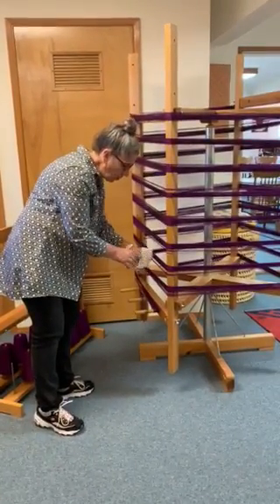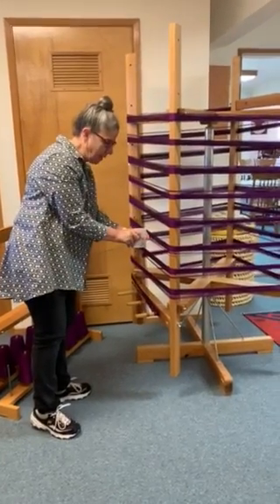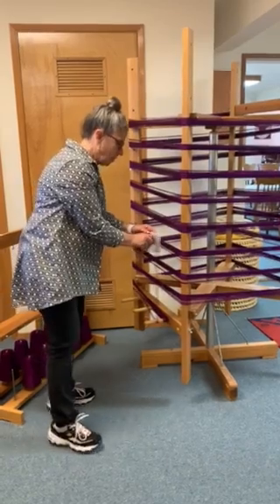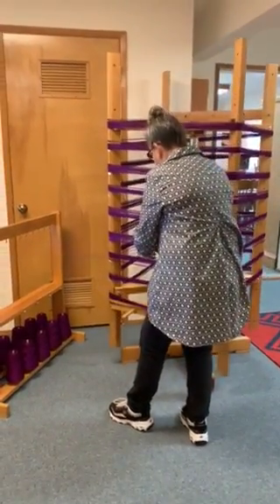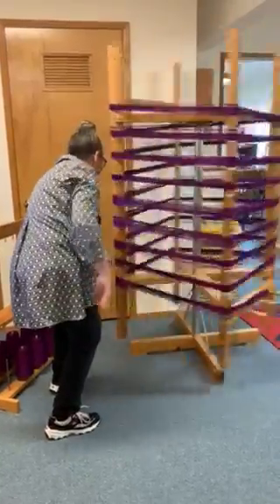I am doing a warping on a warping reel using a paddle. This is a rigid heddle and so I'm able to make a cross with it. I have ten cones there and so I will be winding 28 yards.